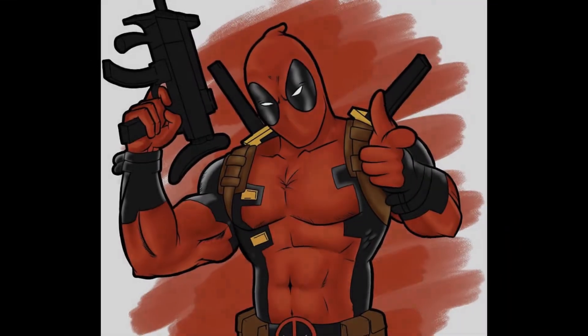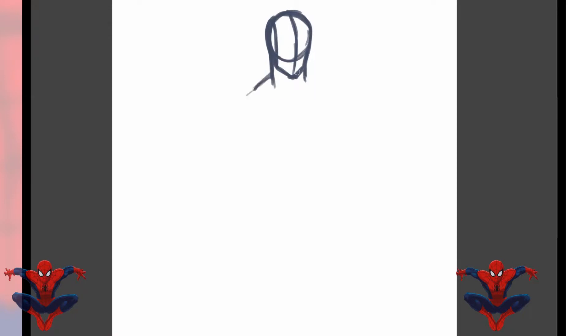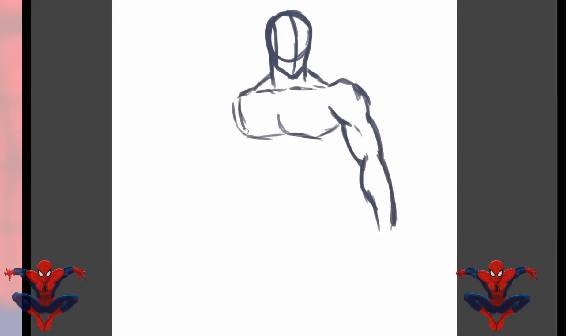Before we even get this video started, do me a favor and hit that subscribe button and also that notification bell, because it's going down. We're starting off with Spider-Man, one of my favorite characters to draw.